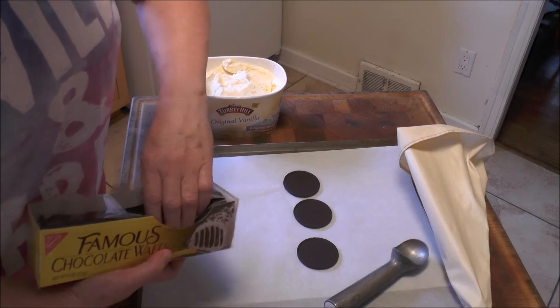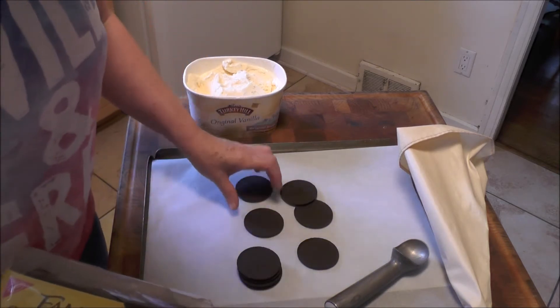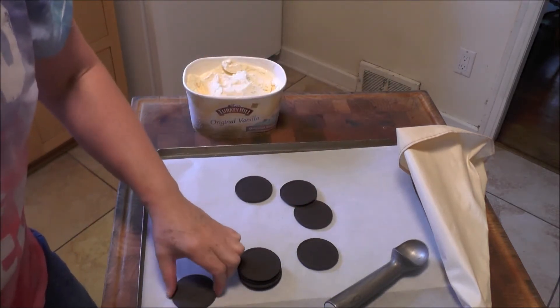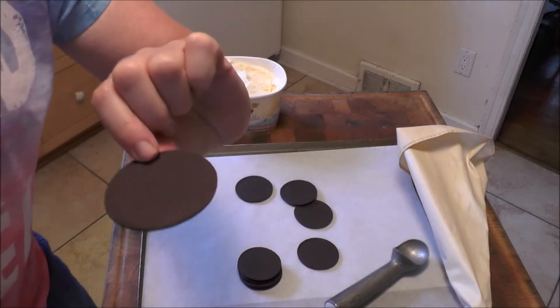I'm just going to lay some out here to get ready, because once your ice cream really starts to soften... Now, there's two sides to the cookie. There's the flatter side that was on the cookie tray when it was baking, and then the rounder side that puffed up. You want to put the ice cream on the flat side.